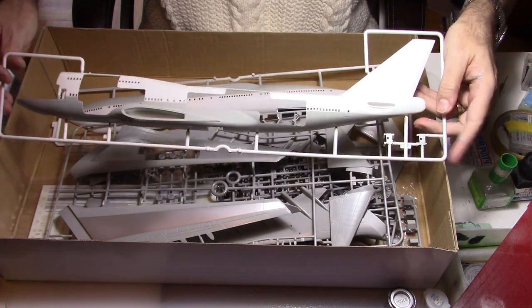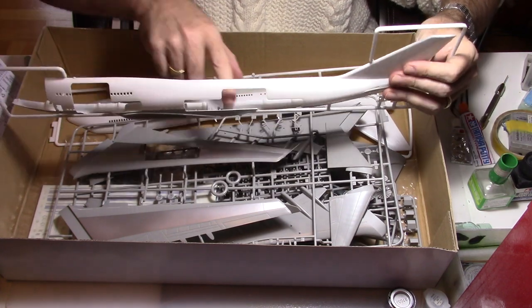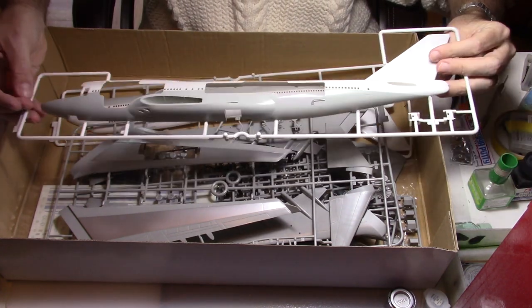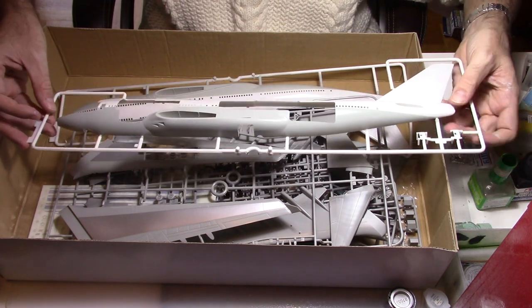So we have our basically open fuselage, and I will do some parts of it. Of course there will be some sanding and masking tape. That part includes two doors as well which can be shown as open.